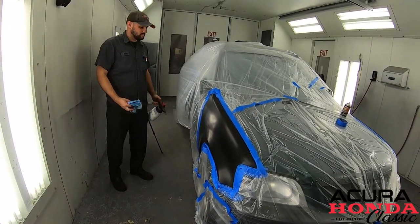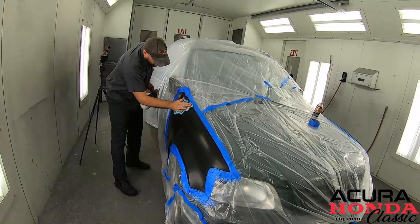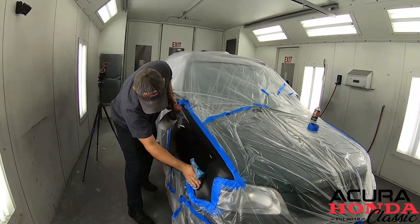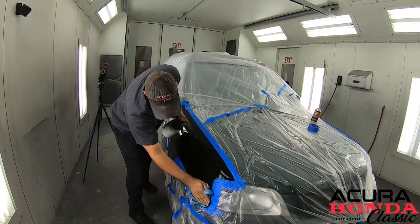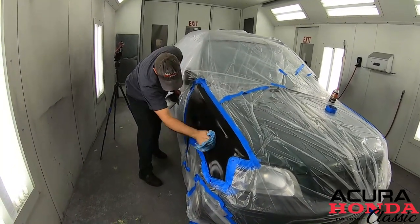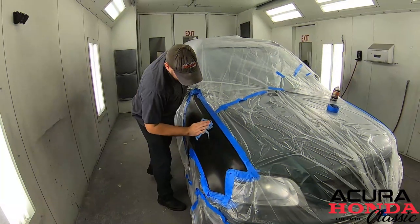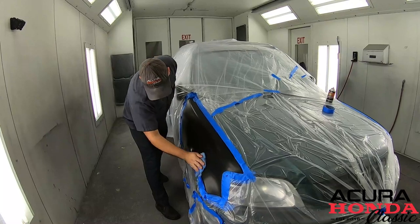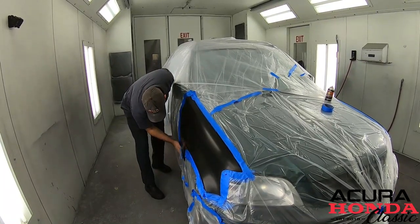The next step — Drew is going to take some water-based cleaner. You can use Spray Away glass cleaner, it's the same thing — go ahead and just clean the whole panel off. This is going to remove any contaminants or oils from your fingers. Next, Drew is using a tack cloth, not pressing too hard, just wants to remove any lint that has fallen on the surface.